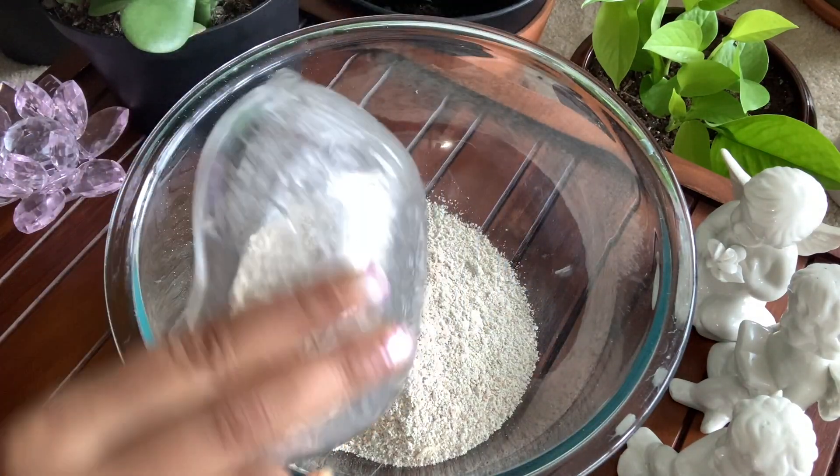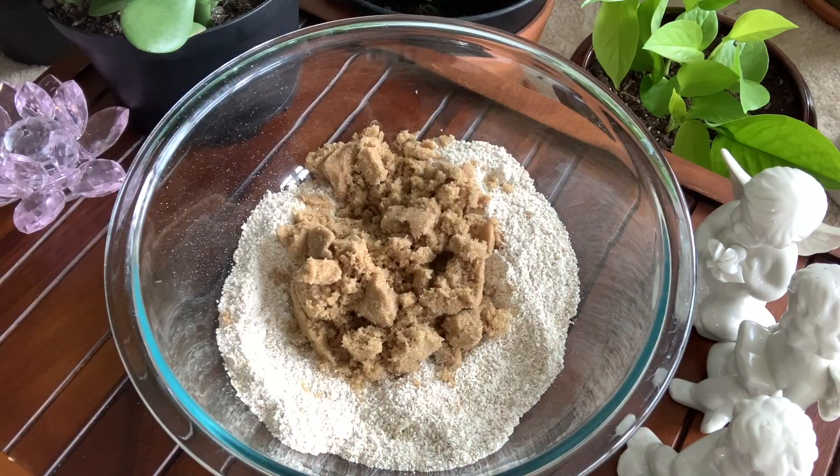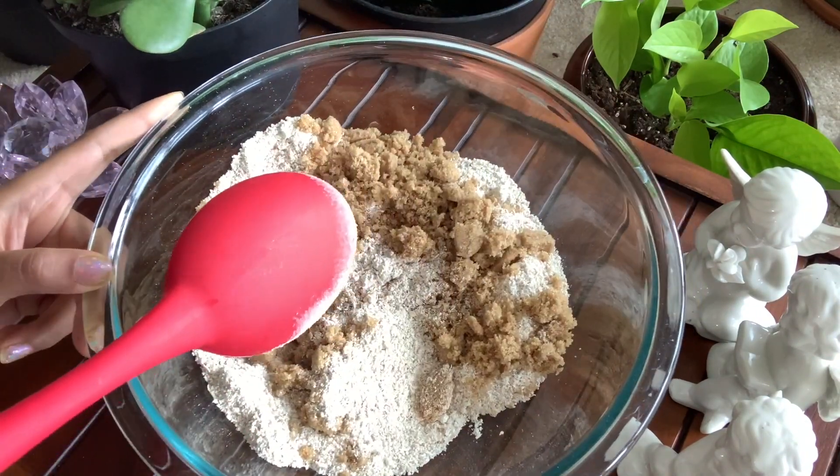Now take all the ingredients — combine the ground oatmeal, brown sugar, and the oil of your choice. Give it a good mix with all your love.